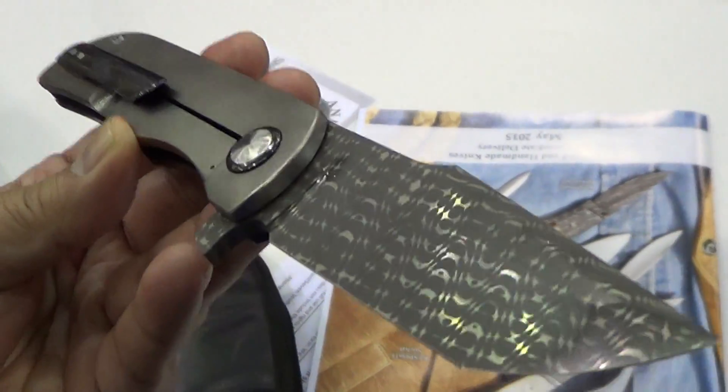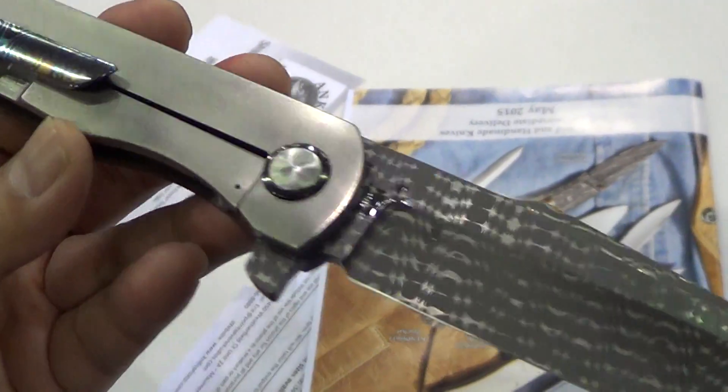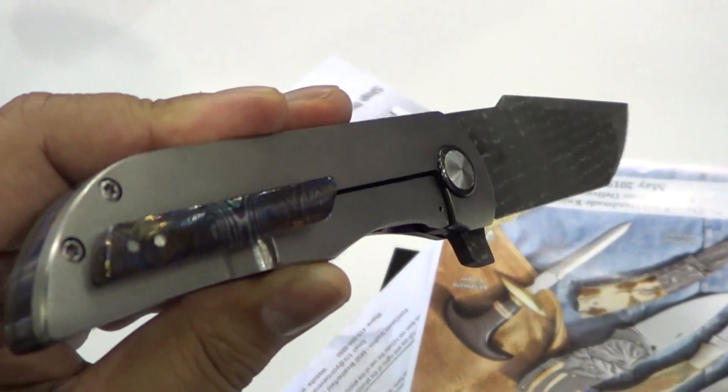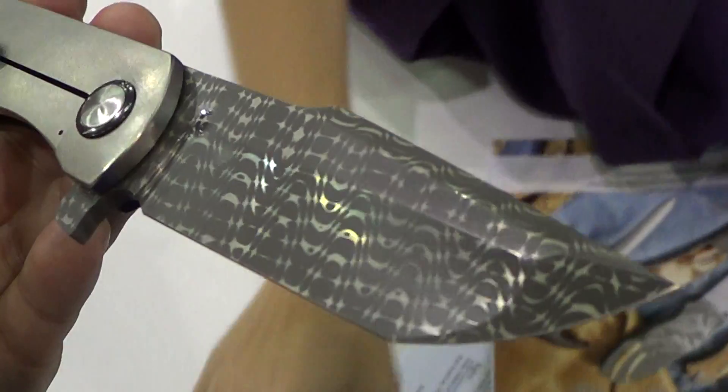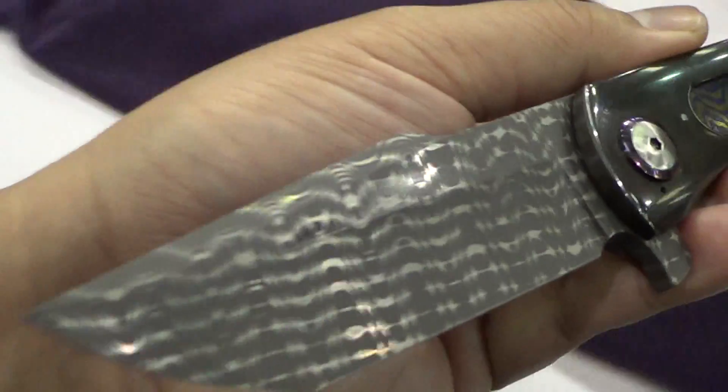I tracked down Rob Carter and he showed me one of his open bit knives. This one's a collab with Nick Turpin — it's beautiful Damascus with a lime ask this inlay. As you can see in the background they're setting up right now, but it's just gorgeous.